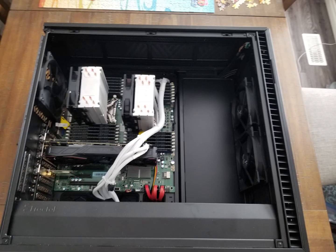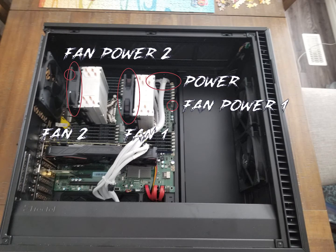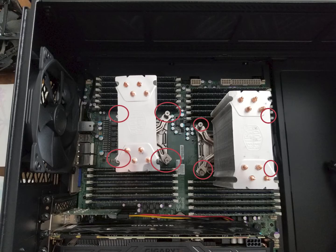Alright, to get started we're gonna remove the side panel from the case and anything that might be blocking us from accessing the CPUs, such as the power cables, fan cables, and fans themselves. Once everything's out of your way and you can access the screws mounting the cooler to the socket, you can take those out removing the coolers.